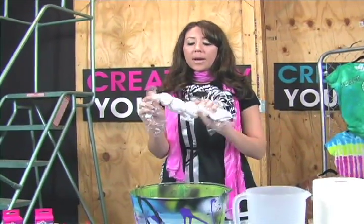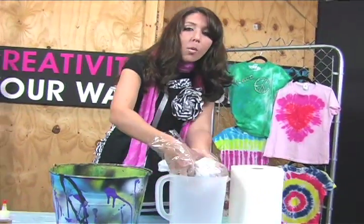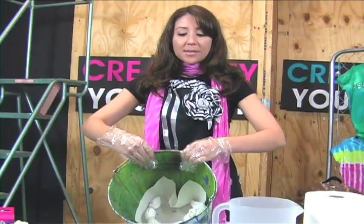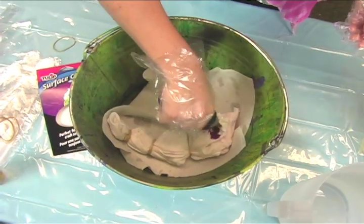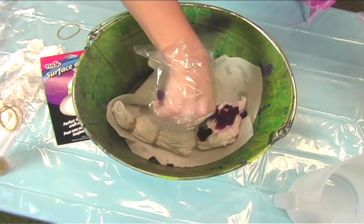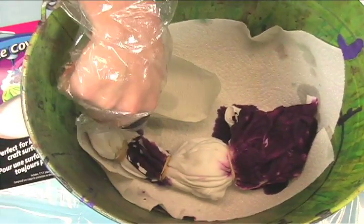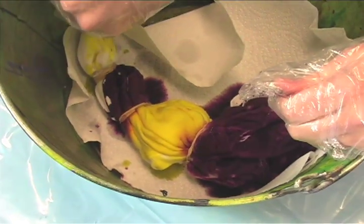I've already rubber-banded my t-shirt. You can do dye techniques a number of different ways, but I suggest you just dip it in water, squeeze out the excess water, and lay it directly inside your bucket — all the way at the base. Then it's just as easy as applying your dye, one color at a time or multiple colors. You can do as much as you want — the great thing is you can do just about any tie-dye technique in the bucket. As you can see, there's very little mess, and I'm just moving from section to section. When I've got one side complete, I'll turn it over and do the exact same thing.